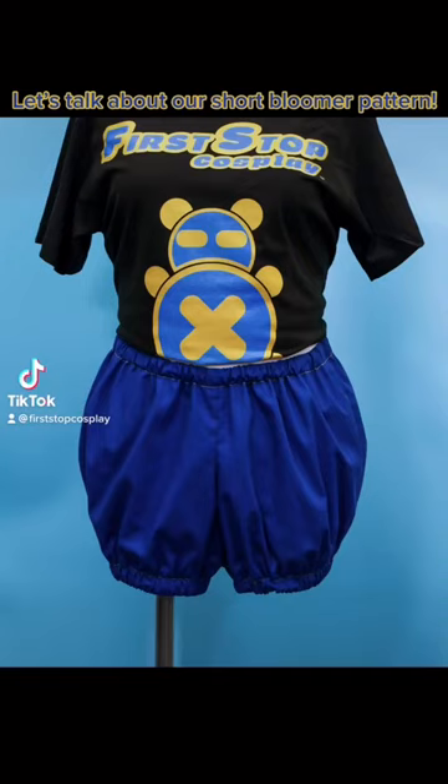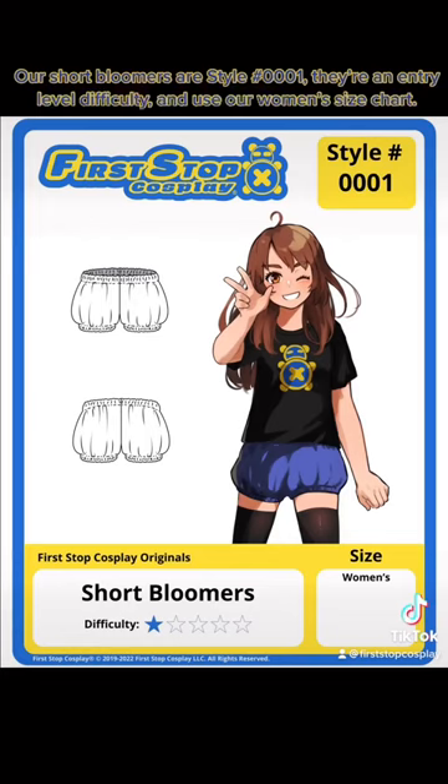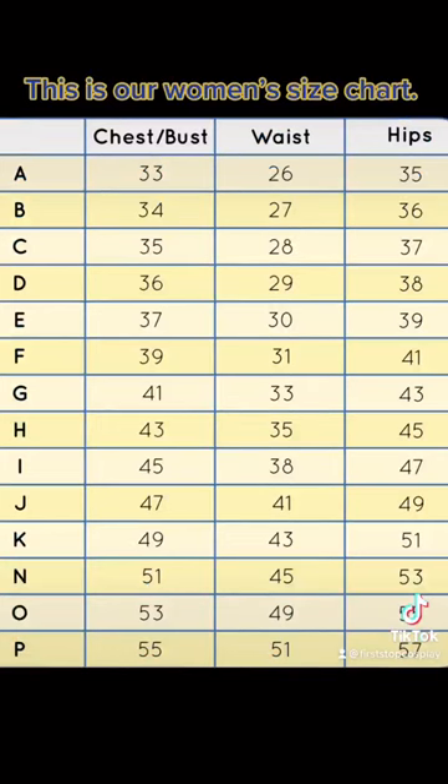Let's talk about our short bloomer pattern. Our short bloomers are style number 001. They're an entry-level difficulty and use our women's size chart. This is our women's size chart. They have elastic at the waist and thighs.